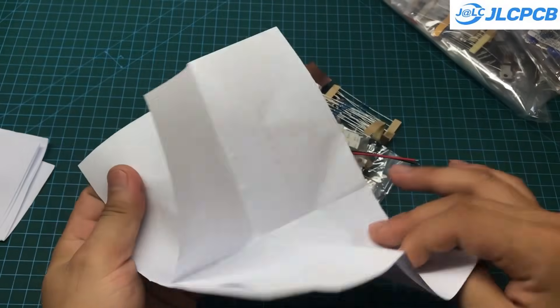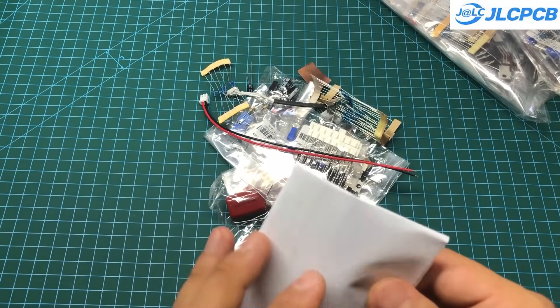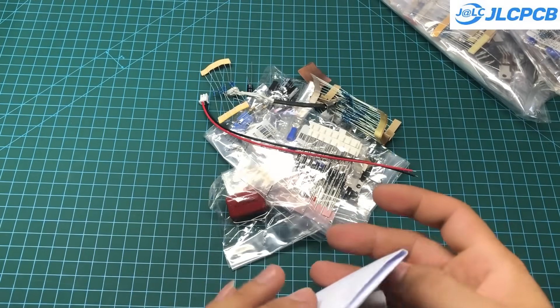The assembly process is also very simple, as all component values are clearly printed on the PCB. Moreover, I used 100% through-hole components for this project. Even if you are a beginner, you can easily assemble them.